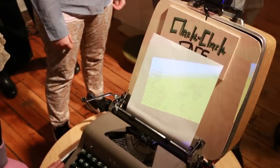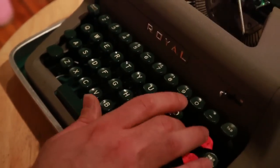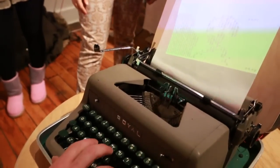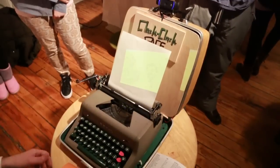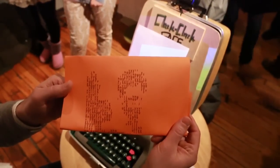Our portraits are recreated in letters, and as you type it actually spits those letters out and molds them into the outline of your face. When you're done, all you have to do is hit the print key and it prints it out — you can take it home and look at your lovely ASCII visage.